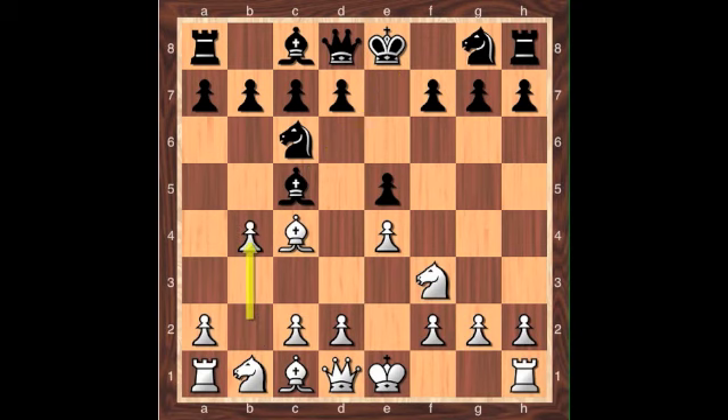Before we get into the lines we're going to look at today, I want to pause here and talk about why this is such an intriguing line for white. In the Italian game, white is going for a strong pawn center, but in order to truly achieve that goal, white needs just one more move. Playing b4 here sacrifices a pawn in order to make black waste a turn moving the bishop to b4, and then retreating the bishop to a safe square after c3.